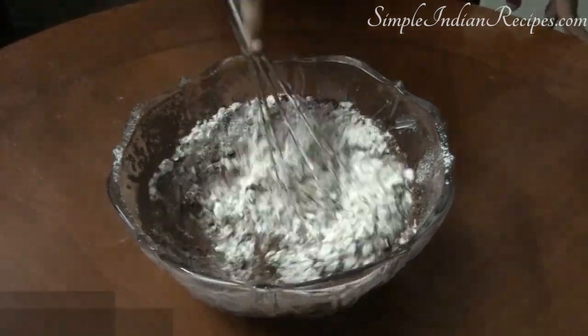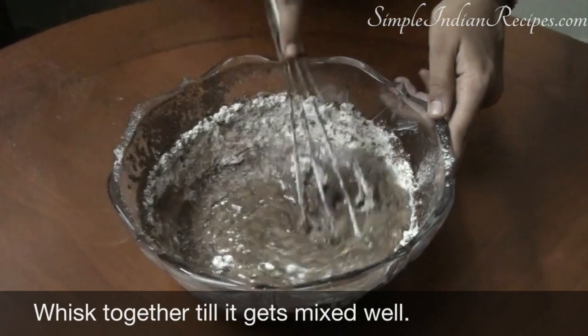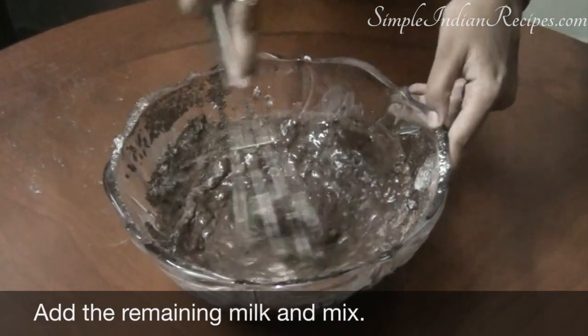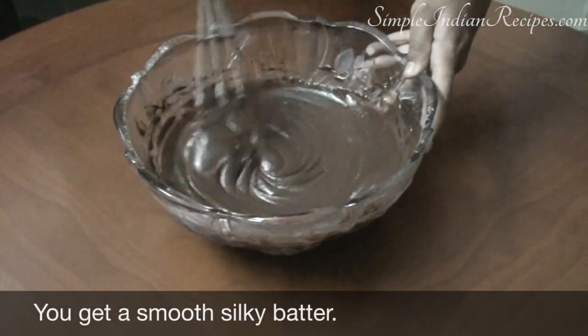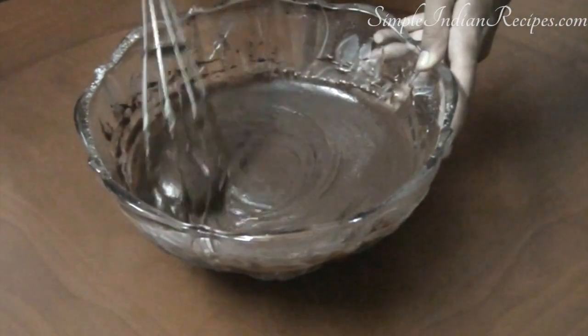Now start mixing everything together. Add the remaining quarter cup of milk at this stage. After just a couple of minutes of mixing you will get a smooth, silky batter. It's at the perfect consistency and ready to be baked.